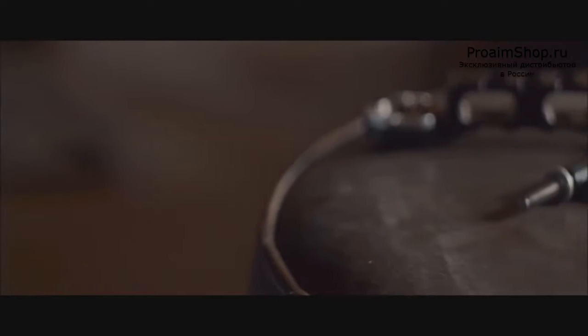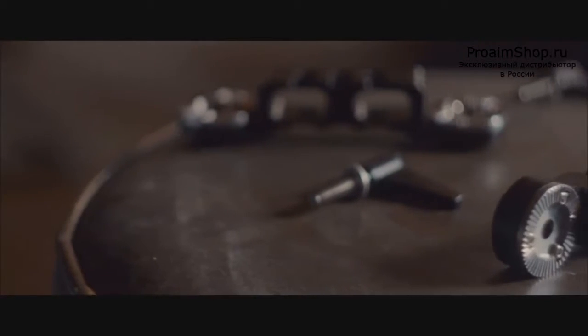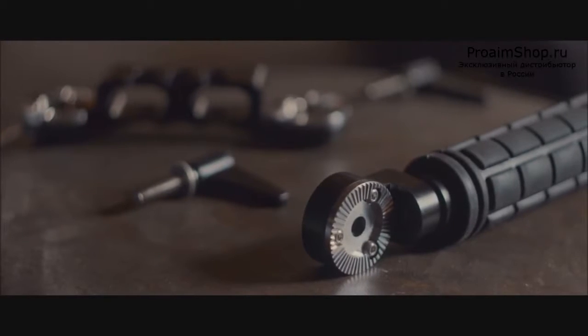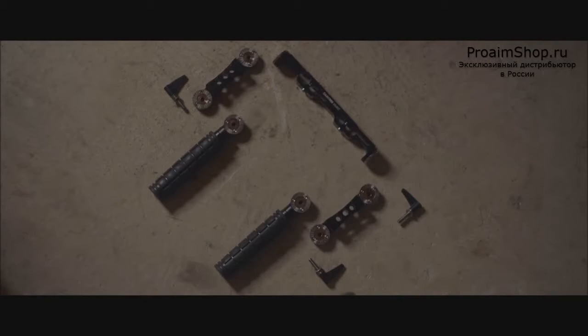The handles are built on a rosette lock system that articulates at two different points. They're easy to adjust and lock quickly back into place, and can actually be configured in many different ways, as you can see here.